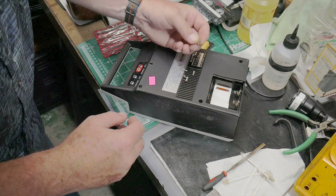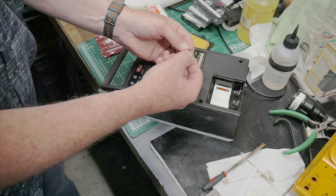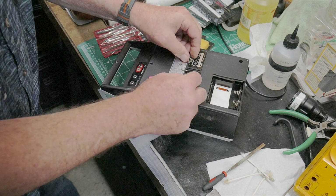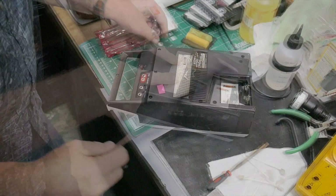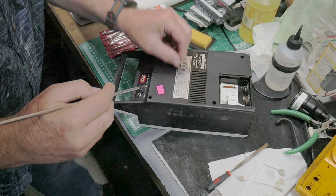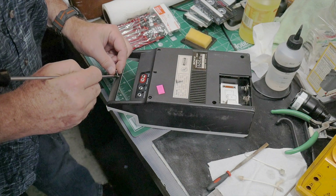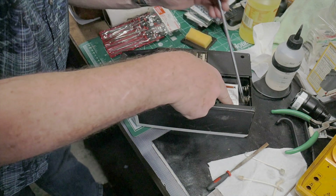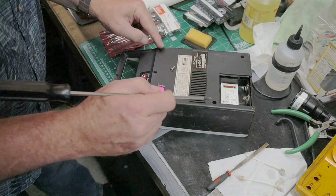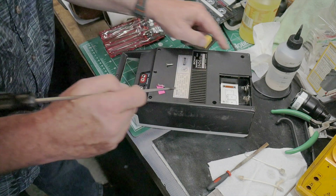There are two self-tapping screws — one is a pan head and one is a flat head — and the rest are machine screws, so you've got to know where the screws go. The flat head self-tapping screw goes here in the handle, and the pan head goes down in the corner of the battery compartment. The other four screws are the machine screws.